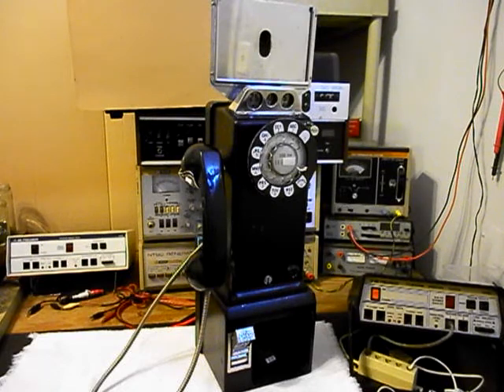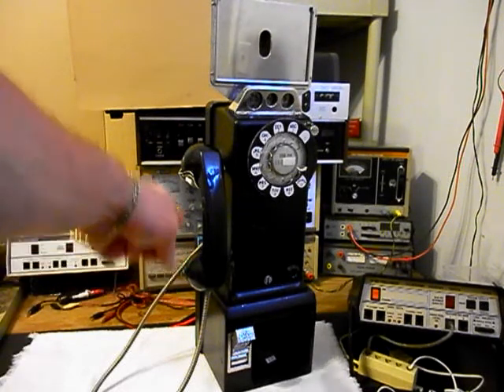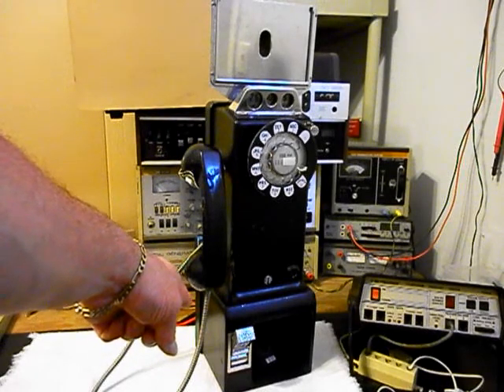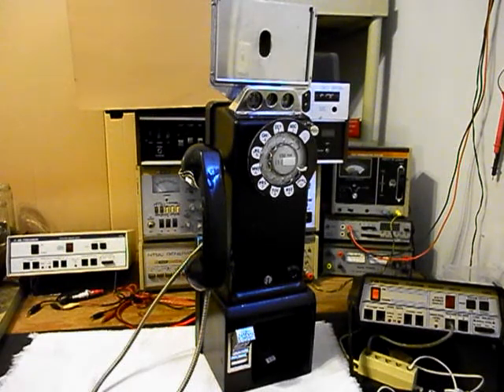We also want to go through the transmit, the receive, and we want to troubleshoot our security handset cable. We also need to break free the caps for the handset — they are epoxied on — and we want to try to break them free for any future repairs that might need to be done. We also want to go through the coin validator. If we open this payphone and we find a coin validator, we want to make sure that all the coins are falling through into the cash box area.